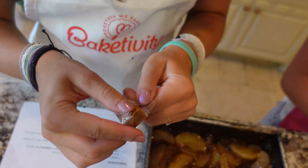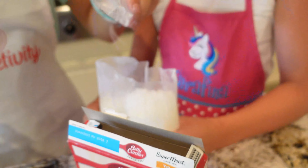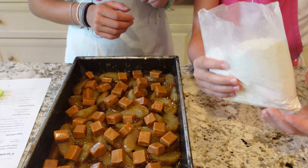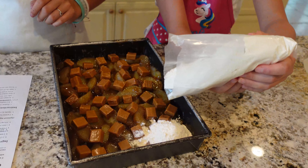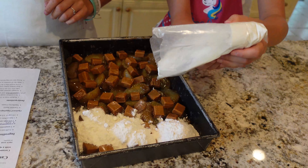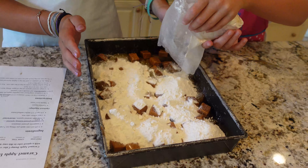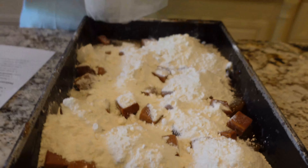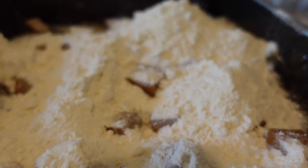Now we're gonna pour the yellow cake mix onto the dump cake. Can I use the scissors? How about you hold it and I'll pour it. We're gonna spread it all out on it.